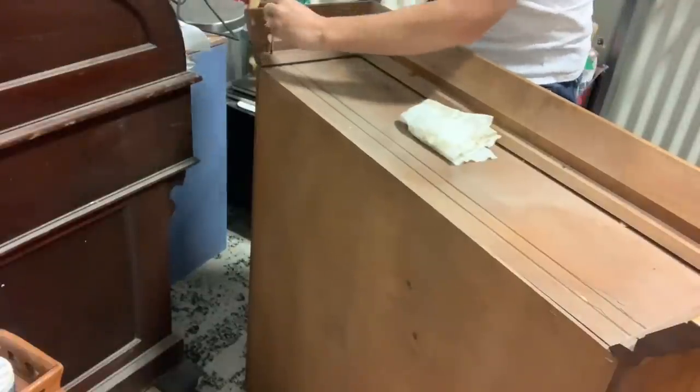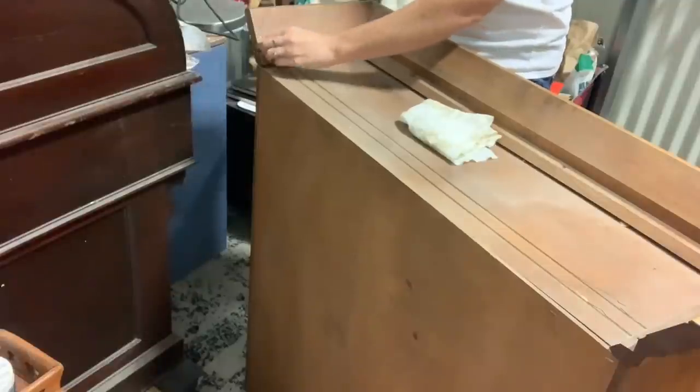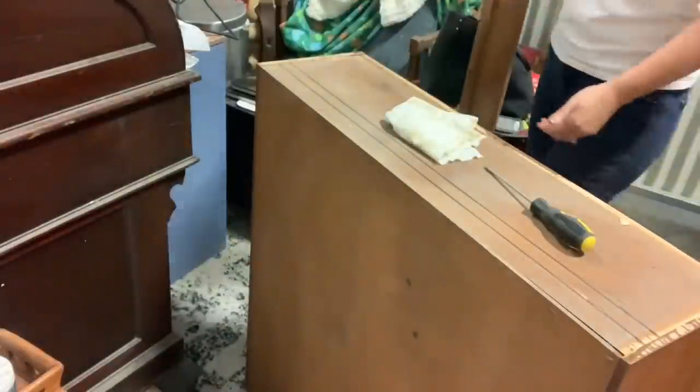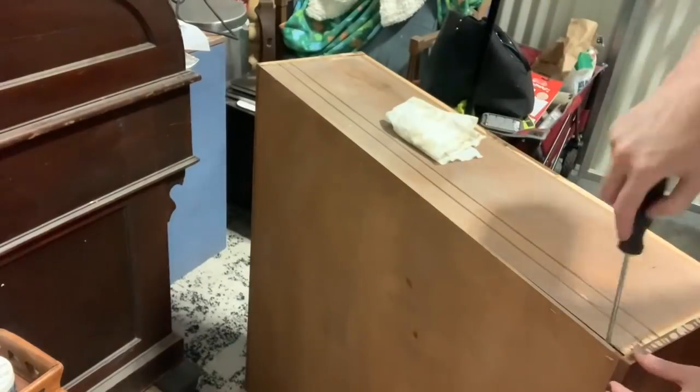These are really, really good sellers for me. Every time I do one, they sell within the same day or within two days. This one I actually listed it this morning and it is being picked up this afternoon. These things always sell really quickly.